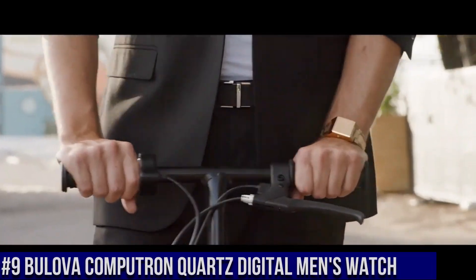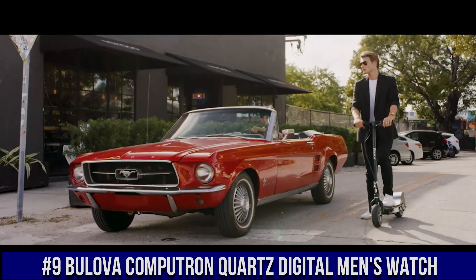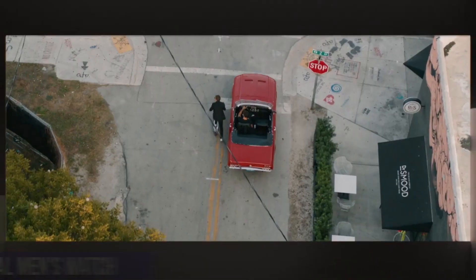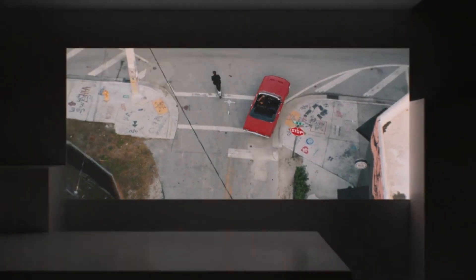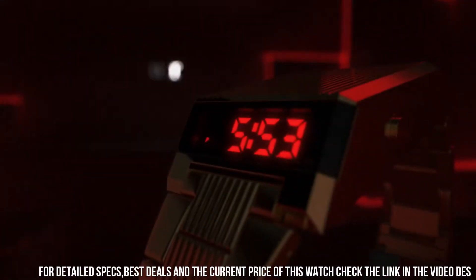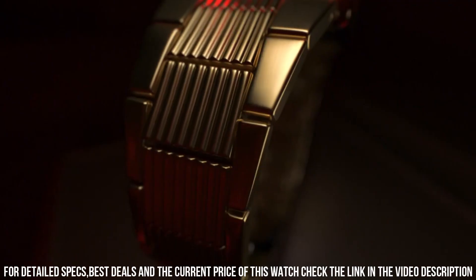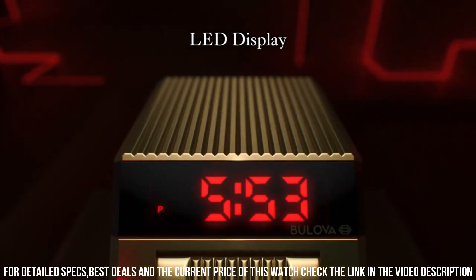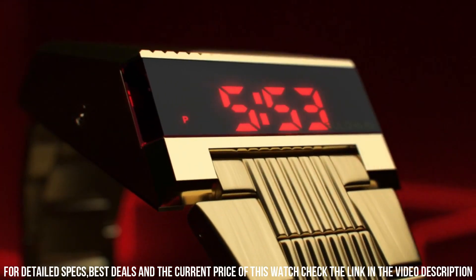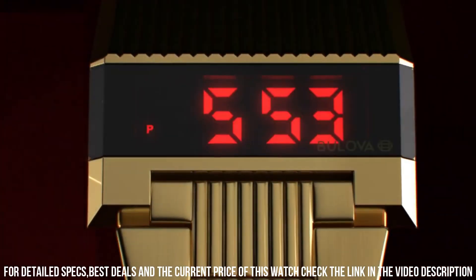Number 9: Bulova Compatron Quartz Digital Men's Watch. Black Ion Plated Stainless Steel Case with a black rubber strap. Fixed Black Ion Plated Bezel. Digital Dial showing Hours, Minutes, AM/PM and Time Zone. Dial Type Digital. Quartz Movement. Scratch-Resistant Mineral Crystal. Full Push Crown. Solid Case Back. Square Case Shape. Case Size 31 mm. Case Thickness 13.8 mm. Tang Clasp. Water-Resistant at 30 meters.